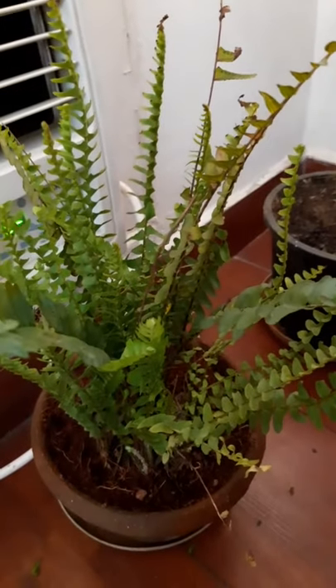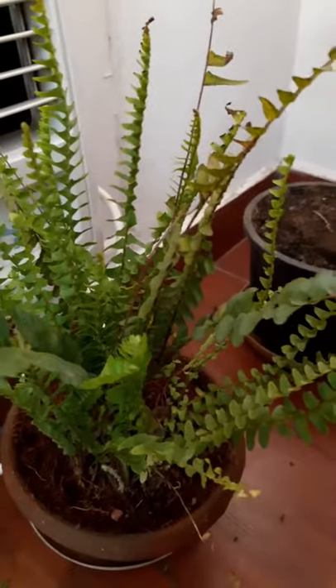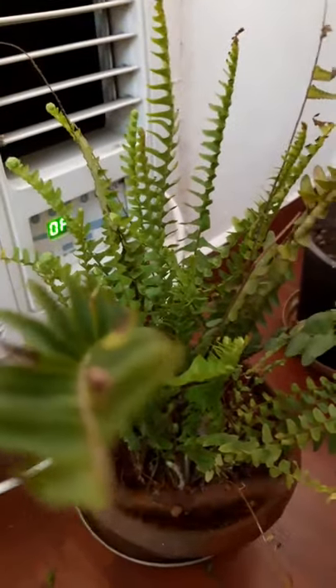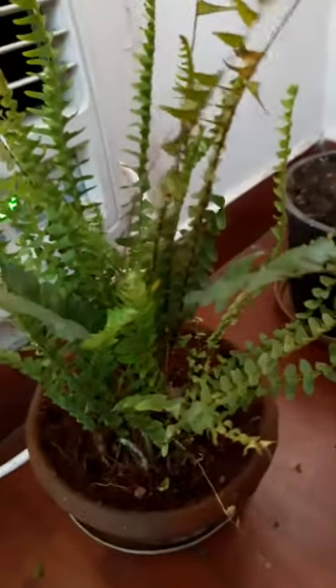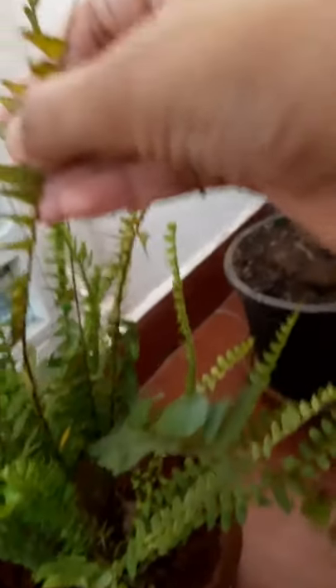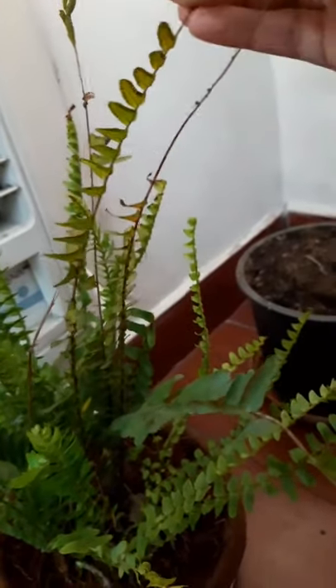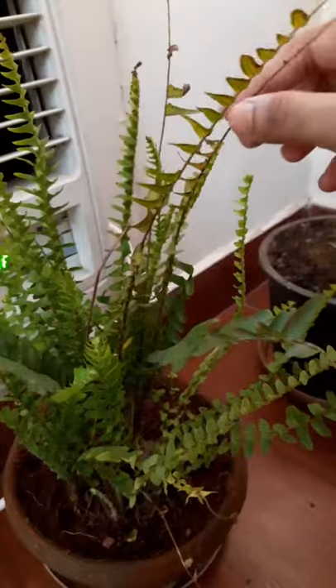The next one is the Fern — a gorgeous plant I've loved since my time in Bombay and Pune. It's another good air purifier that loves moisture, plenty of water, and low-light conditions. I've just replanted it, so hopefully it thrives. When buying a fern, check for new buds coming out — this one has several, which is a good sign. The black spots on the underside of the leaves are seed pods that germinate to produce more fern growth.